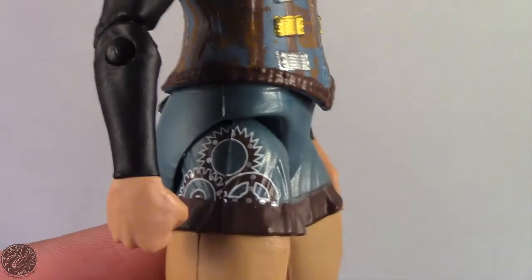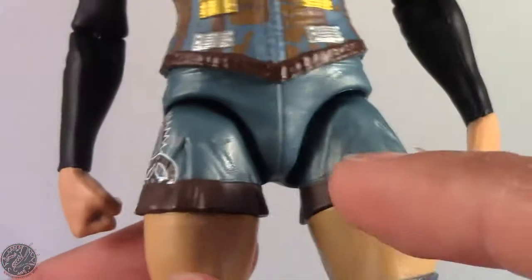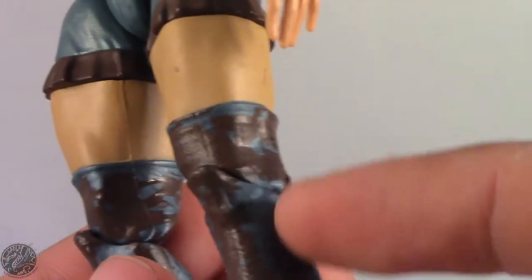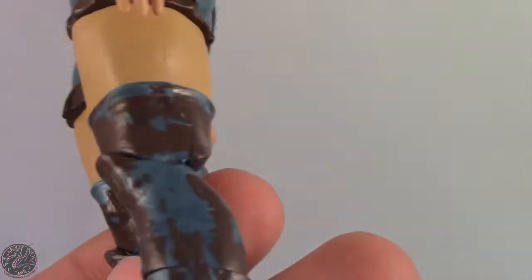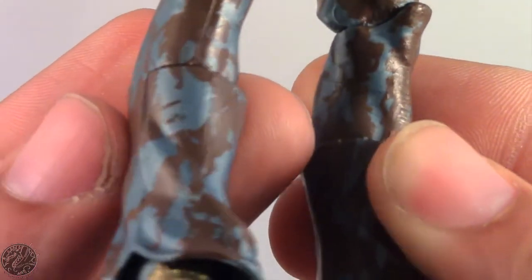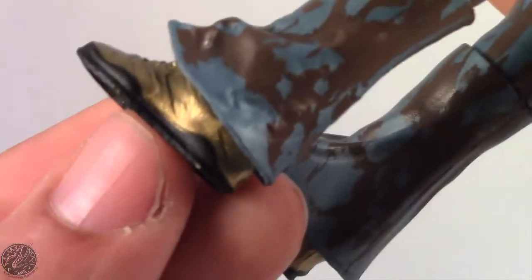Her shorts are really nice — all the gears are clean and painted well, with clean trim. Moving on to her leg gear, the paint line is a little bit sloppy, though unfortunately there's not much you can do about that. It does look like a controlled mess — not too messy, but I still like it. And then there are her gold shoes. Overall, I really do like this figure. Some things I don't like, some things I do.